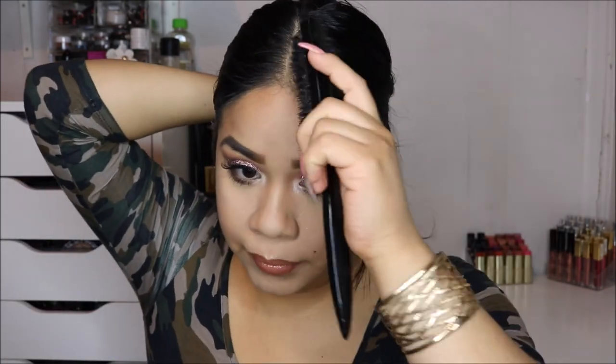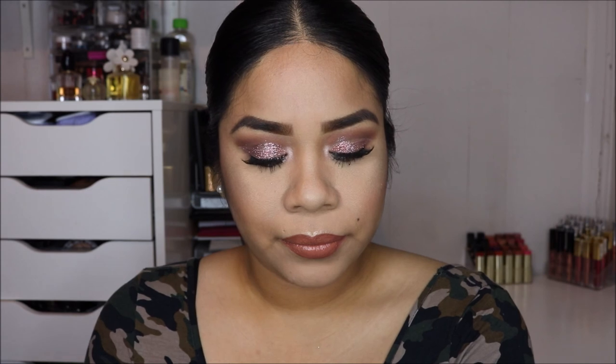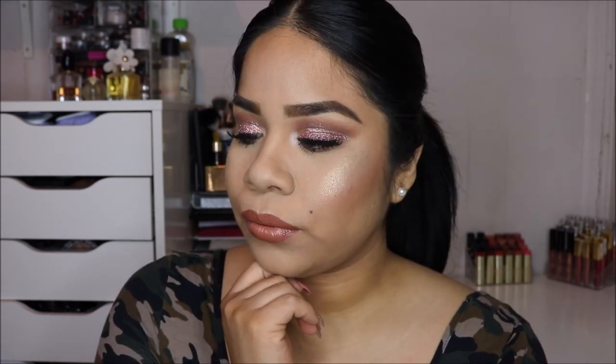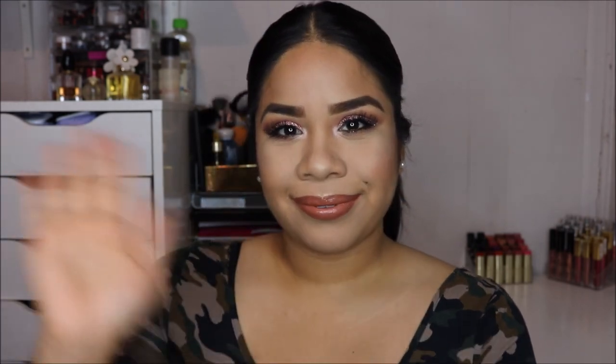I'm going to fix my hair really quick because it was looking a little crazy — I just parted it down the center, smoothed out the edges, and put it into a little ponytail. And yeah, that's pretty much it for this look! I hope you guys enjoyed it. If you did, please give this video a thumbs up, subscribe if you haven't already, and I'll see you guys all in my next video!